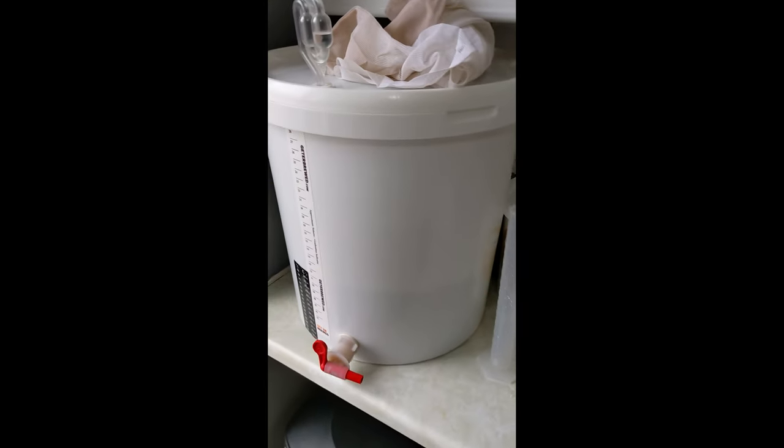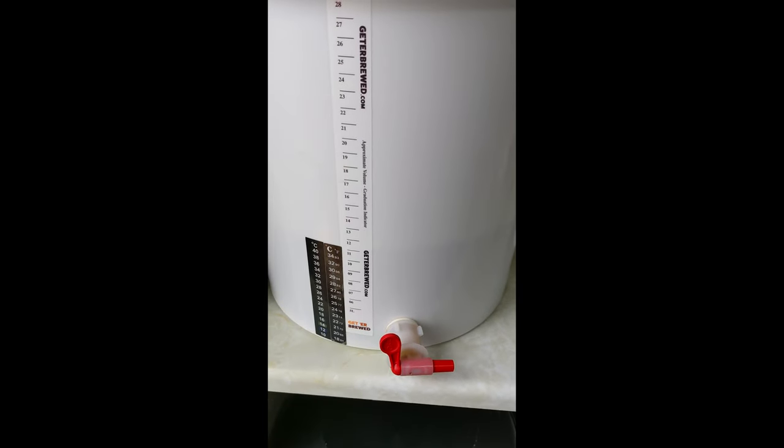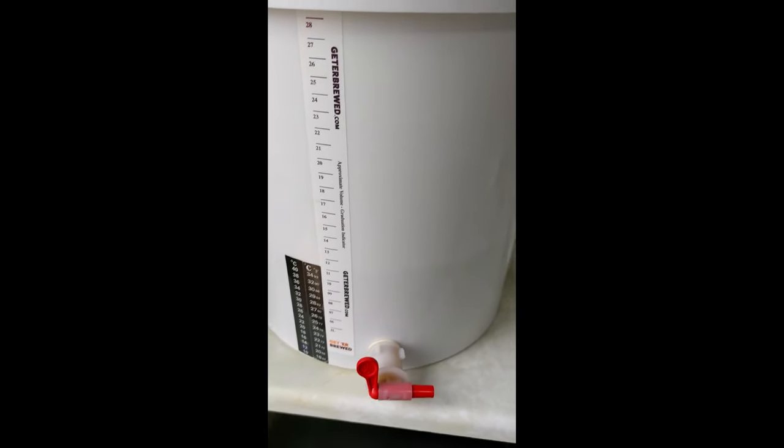All right, another episode of Lion Brew. Today we are bottling my Golden Cross - Golden Bitter it is.